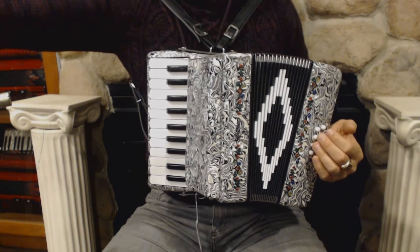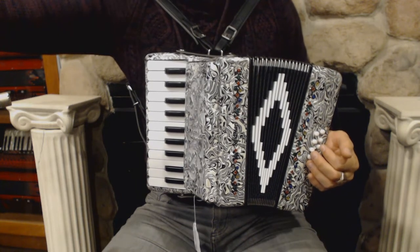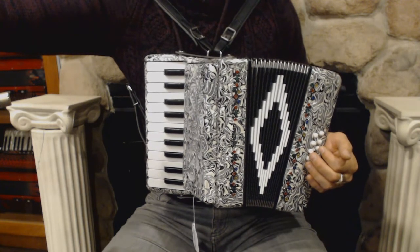On the treble side we have 22 keys and 2 sets of reeds. On the bass side we have 8 bass buttons and 3 sets of reeds.